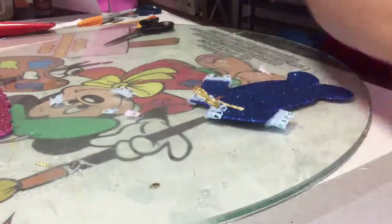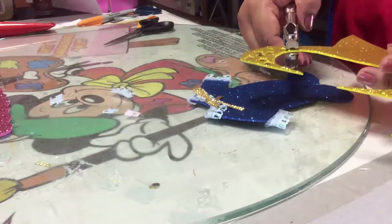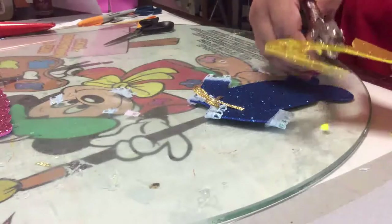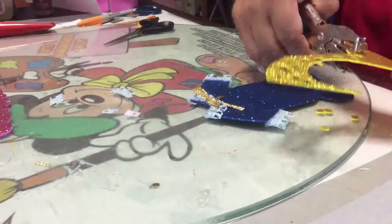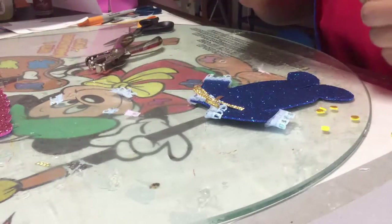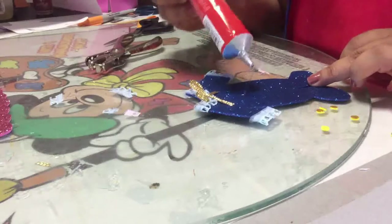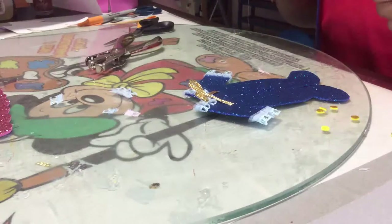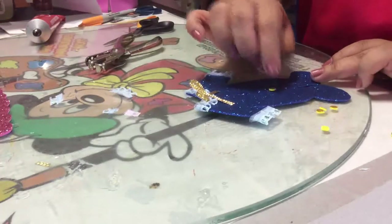Una vez ya le hayas puesto su moñito, vamos a tomar un pedacito de foamy color dorado. Con una perforadora únicamente vas a ir sacando unos circulitos que necesitamos para poner lo que son los brochecitos de tu trajecito. Pones una gotita de silicón y pegas los pequeños circulitos así.